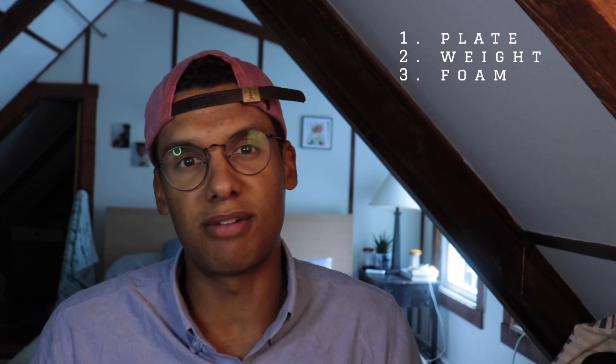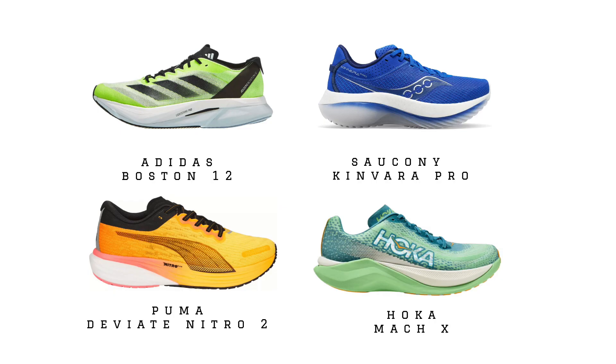Third criteria for being a super trainer is you gotta have the brand's best foam. That can be a PEBA foam, that can be a supercritical EVA, that can be a supercritical TPU like the Adidas Lightstrike Pro, but you gotta have at least one of the foams used in the shoe be that best foam. There are a few shoes on this list that do have multiple foams — that dual foam midsole is pretty common in this category — but one of those foams has gotta be top tier.